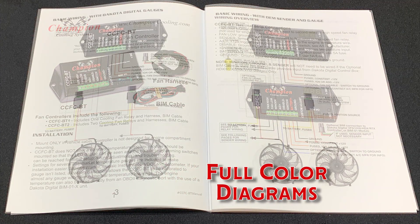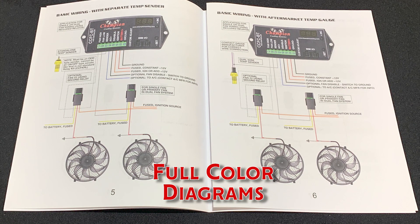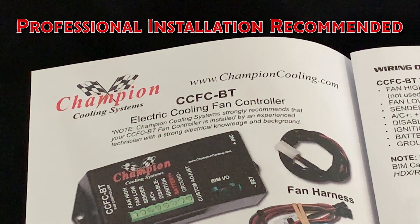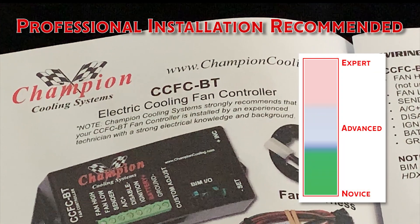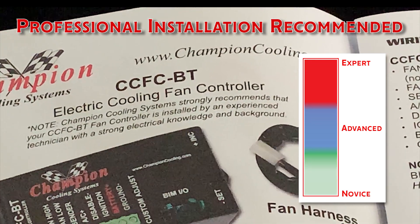Inside, you'll find multiple diagrams covering most applications for OE or aftermarket gauges. Though the instructions are thorough, we strongly recommend that installation is done by an experienced technician, as it requires a strong electrical background.